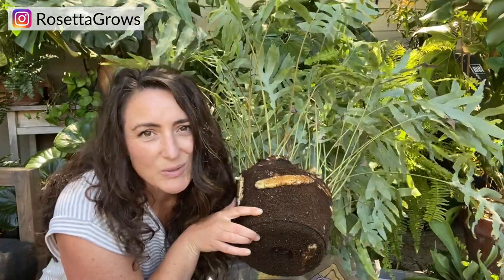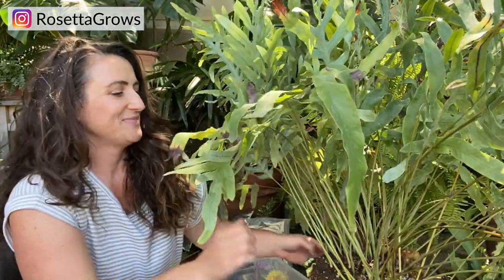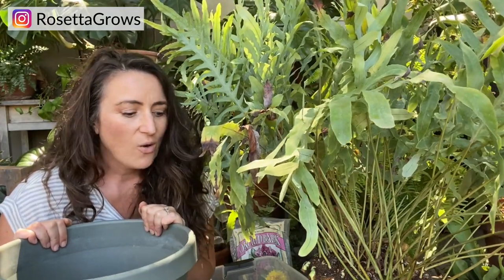It's definitely ready to be repotted, so I'm just going to move it into the next size up pot. When I was wrestling the plant I did accidentally break off a few rhizomes, so I'm going to propagate those separately into another pot. I could cut the plant in half and make two plants, but I really want to see how big this plant gets. I have a bigger space for it, so I'm going to put it in the next size up so it can continue to grow big.